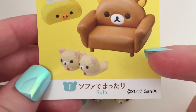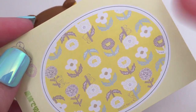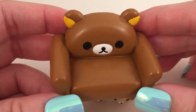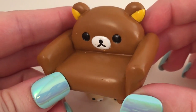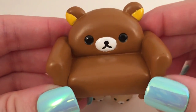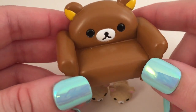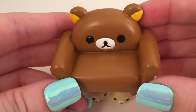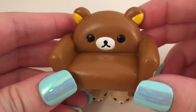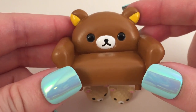So this is set number one which is called Sofa, and the back has a little tiny rug that you can cut out. I will be making a dollhouse with this remit. The first piece is the little sofa — it is so cute and tiny and it has Rilakkuma's head on it. Now this is a little bit smaller than I was anticipating. I'm planning on using this with my Cupash and it looks a little bit small, but I'll see how it works.